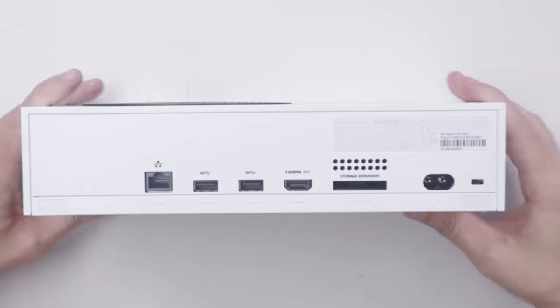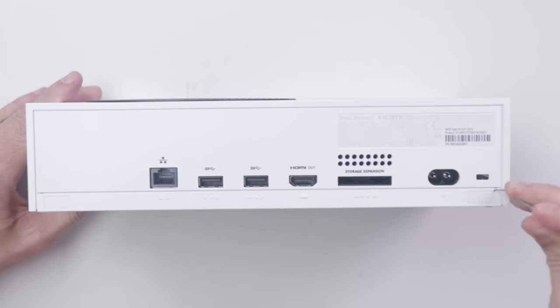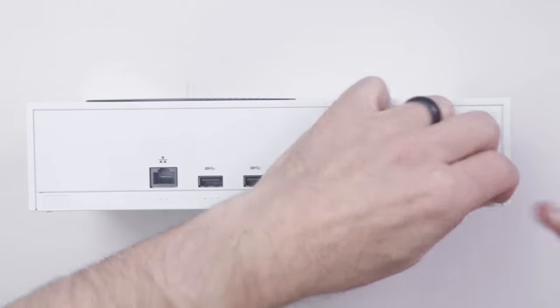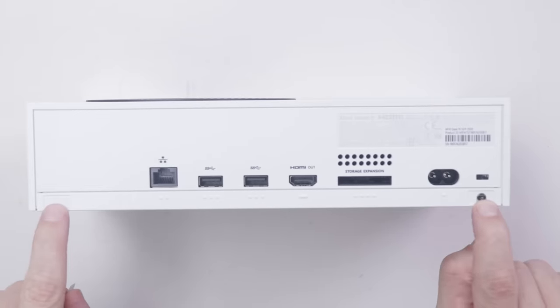I have not taken apart the Xbox Series S console, and I have also not seen a teardown on this, so this will be all new to me. I can tell right away that there will be screws under here and under here.